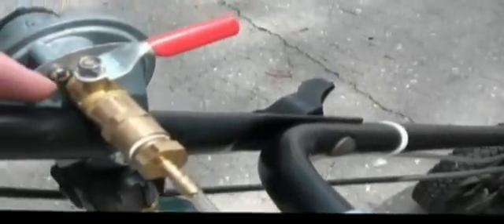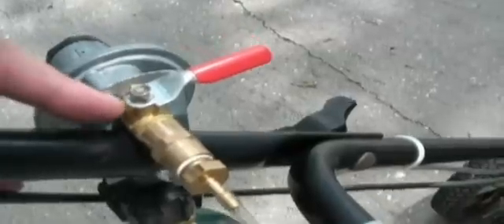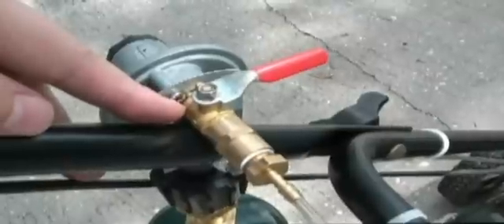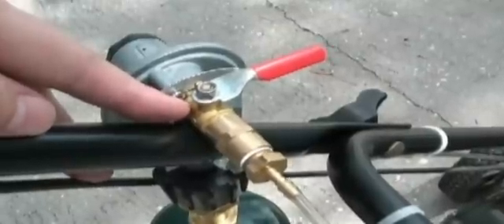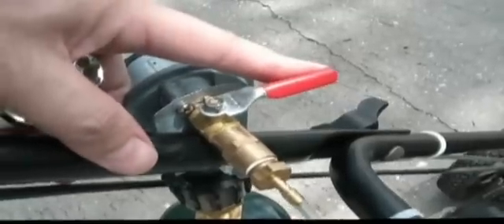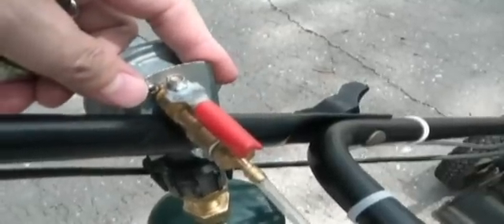Now we're going to take a closer look at the components which go on to the other side of the regulator. This is a one quarter inch ball valve — one that I had removed from an air compressor that I was no longer using. This ball valve is fully open in that position; you can hear the gas flowing.